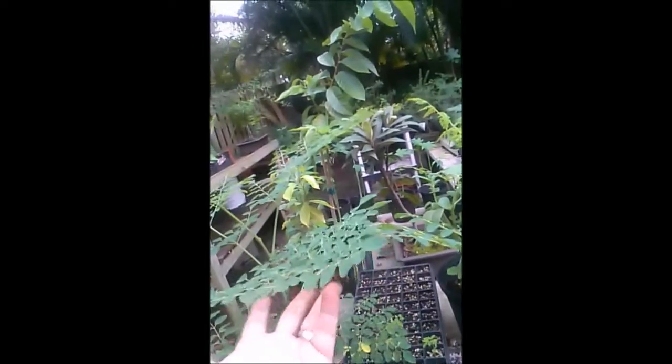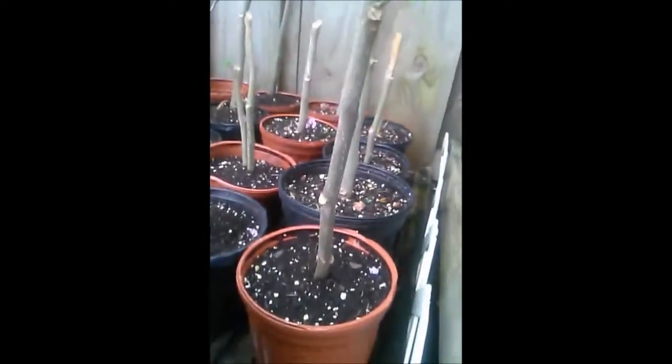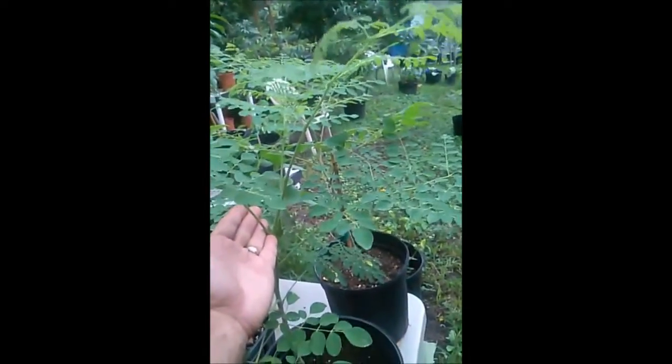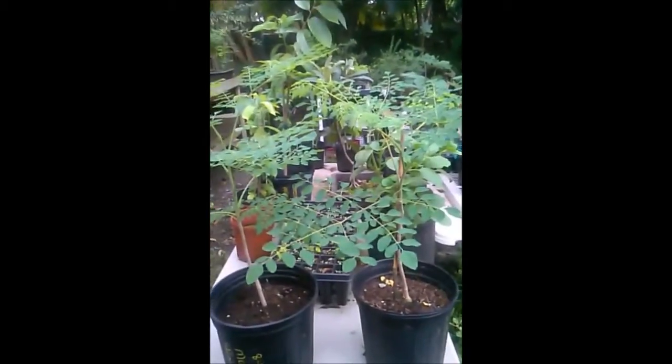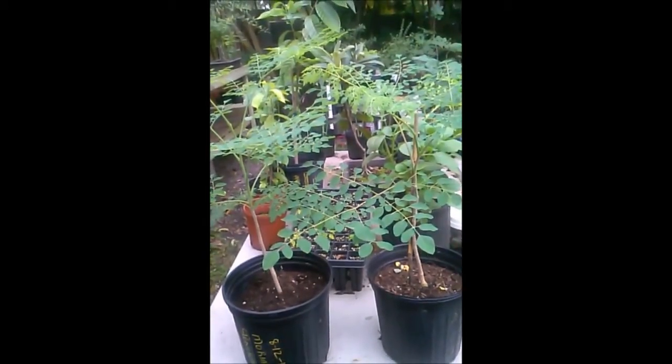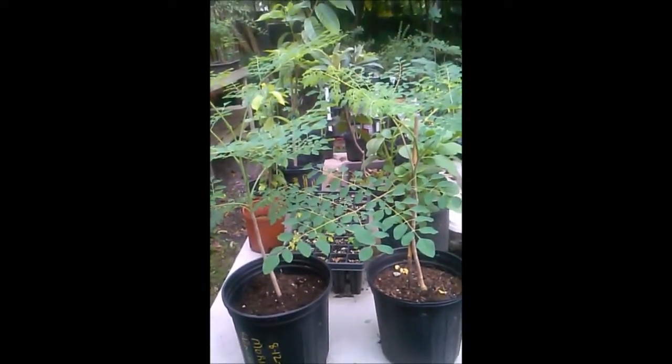Moringa stenopetala seeds look like little white almonds — they look totally different from Moringa oleifera seeds. Keep in mind that apparently birds love them. Back here, these are cuttings — we'll do a video about cuttings another time, but there's a bunch of them growing over here. Doing them from cuttings is an interesting topic. I'll leave you with the last view of the Moringa stenopetala, the African moringa. BestMoringaTrees.com — Peppy from Peppy's Fruit Trees. Have a wonderful day, go out in the yard and grow something!